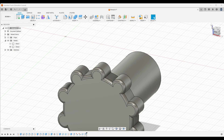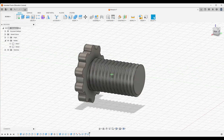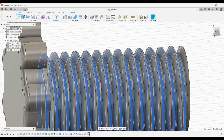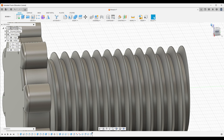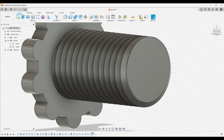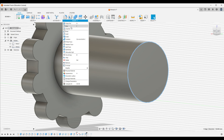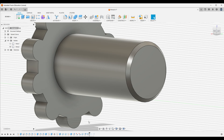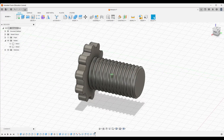Now for the screw: create a thread, then select this side of the thread and the other side too, and press minus 0.1 mm. Then go to the timeline and select the Chamfer — I'll go with 1 millimeter. Put the timeline forward and there you go, you've got a chamfer pretty easily.